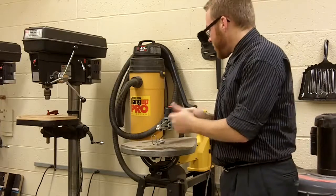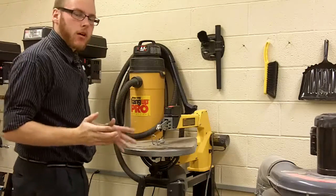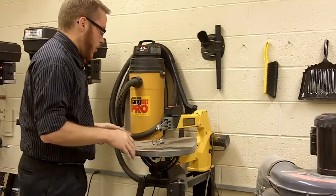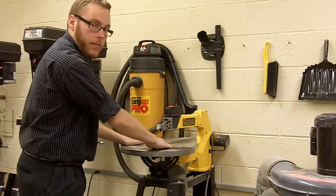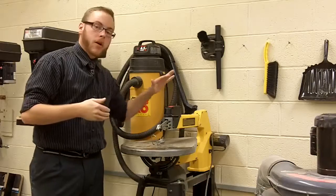One more safety tip: whenever you're using it, just like the band saw, you want to keep your fingers, thumbs, and any body part away from the direct line of the blade. You always want to keep them 2 inches to the sides. And that concludes how to use a scroll saw and the key parts. Thank you very much.